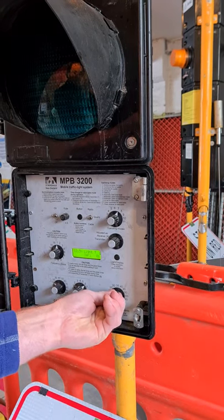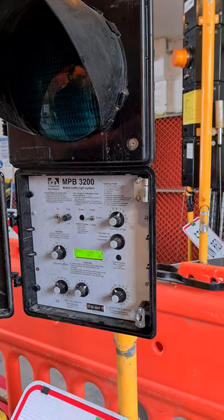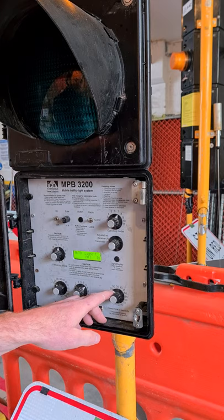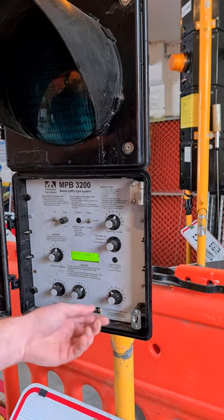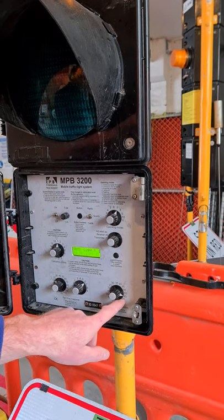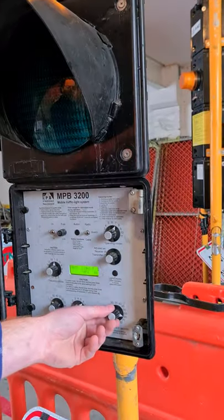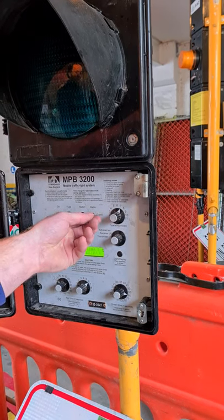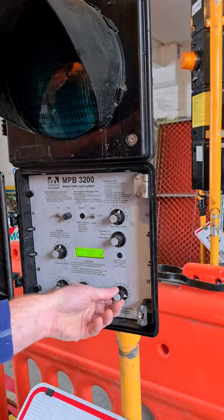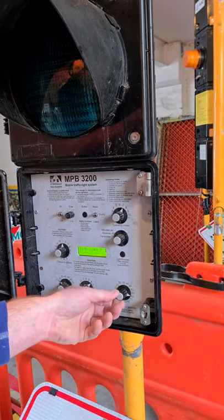If you set green time to 25 seconds and you have lots of cars, you've told the lights to end green at 25 seconds no matter what — that's why the queue won't clear. Having a big green time is fine because if there are only 10 seconds worth of cars, the sensor will detect no more and switch back. That's the smart way of using these lights. Quartz mode just gives a fixed time every cycle regardless of traffic — that's why these lights are smarter. Go bigger on green time; 70 seconds is good for most busy state highways.